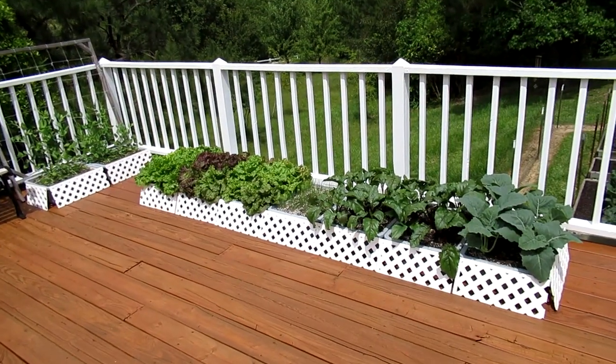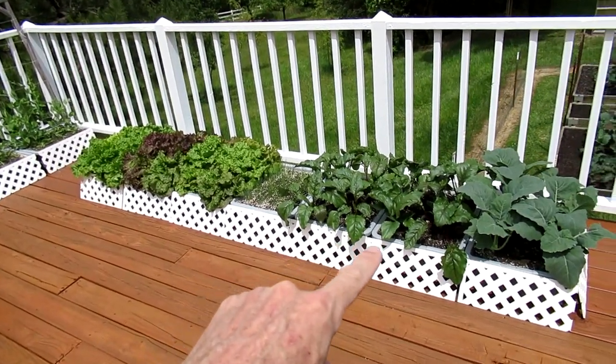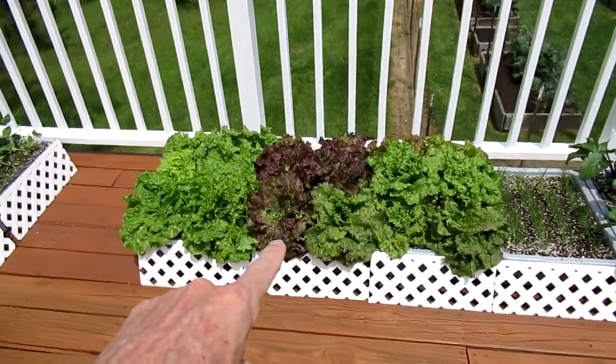I have to say the compost that I added this year makes the plants look lush and super healthy. It's got to be that compost that I added.